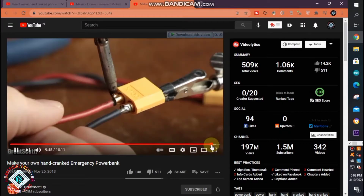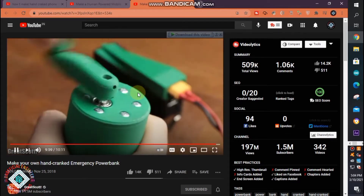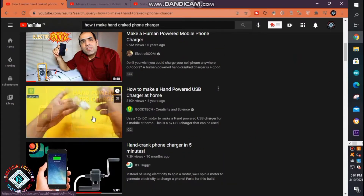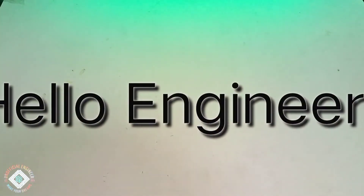He has a fancy 3D printer, but you can see it's a bit bulky for a hand-cranked phone charger to look like that. Other people have just blindly copied this video — they all use the same power bank module. So let's see how I made it.